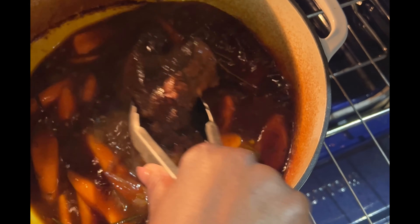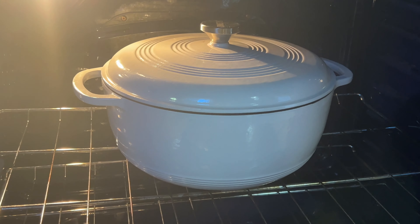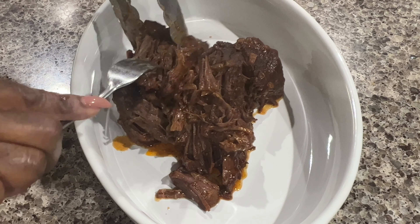This is what I'm working with after about an hour and a half. Now I'm going to add in some sliced carrots. At this time you can also add in some potatoes — I'm not going to do that because I plan to make mashed potatoes. Then you're going to allow it to cook for an additional two hours, or until the meat is tender.